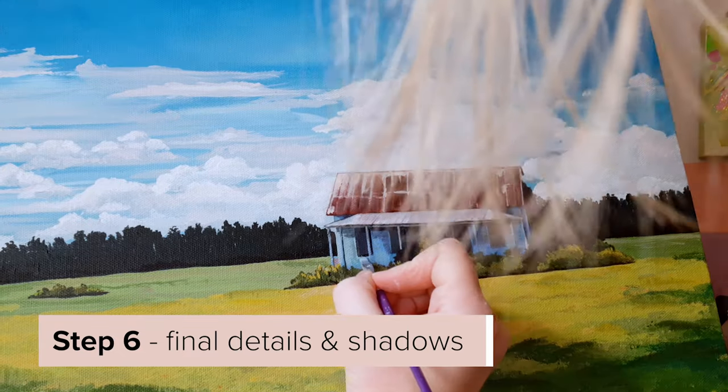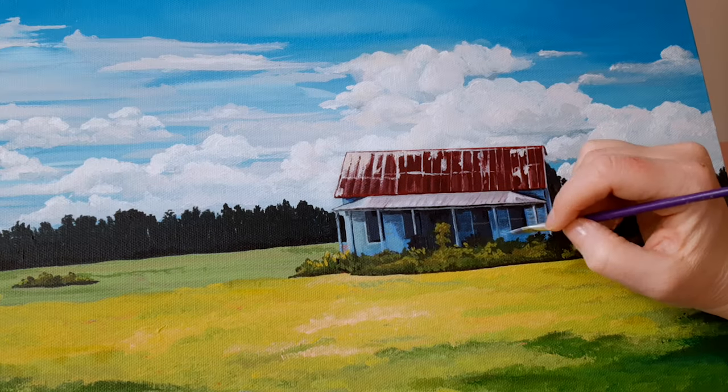A few final touches to clean up my contrast and balance out my shadows.